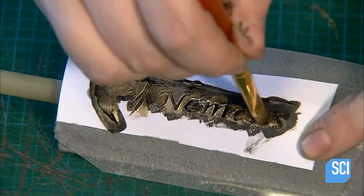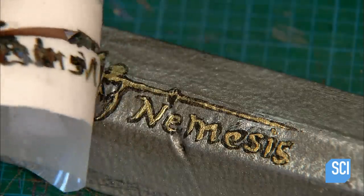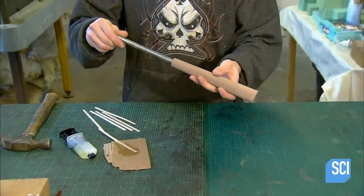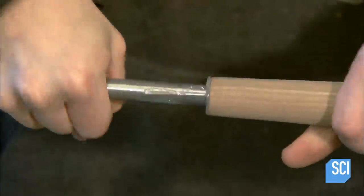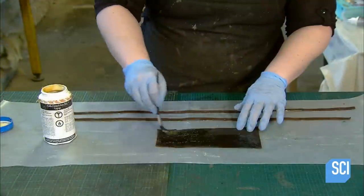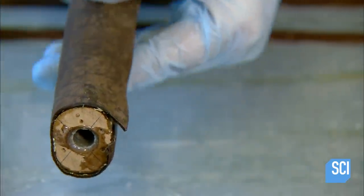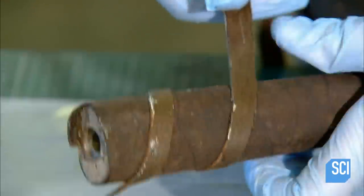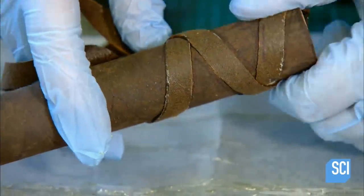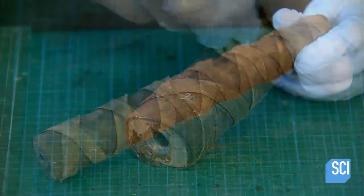They finish off their handiwork by stenciling on the company logo in gold acrylic paint. Now for the sword's handle: they drill a hole lengthwise through a cylinder made of walnut and glue a steel tube inside. Then they glue leather around the wood and wrap a leather ribbon around it for decoration. To give it a worn appearance, they lightly sand parts of the surface.